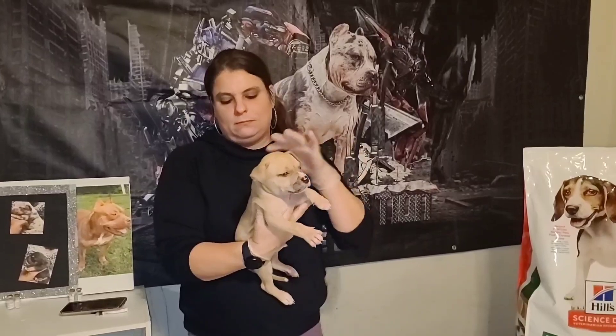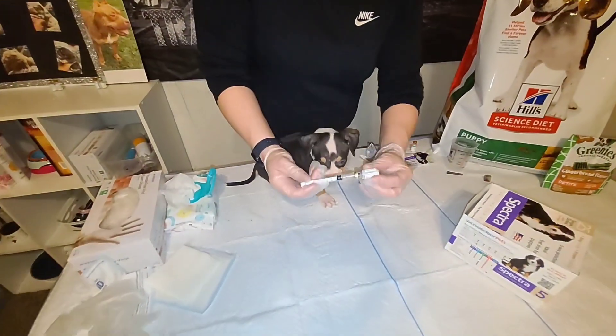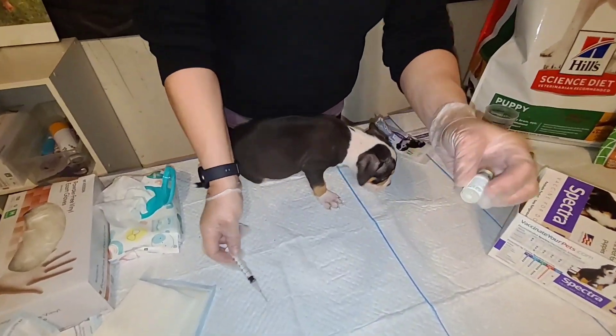We're going to monitor the puppies for at least 15 to 20 minutes after they get their vaccines — just make sure there's no swelling and that they don't have a fever or anything like that. So he's done and we're going to move on to the next puppy.